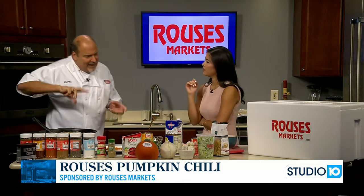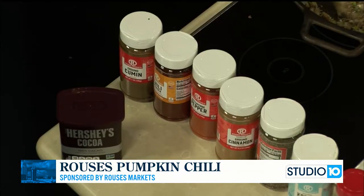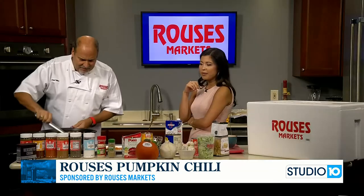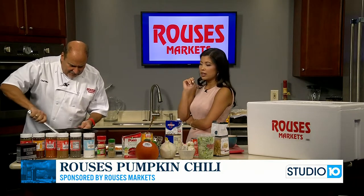The cocoa is kind of like a balance when you put the pumpkin in. You're going to find that a lot in Mexican dishes with tomatoes — a little cocoa. I'm really excited to try this.